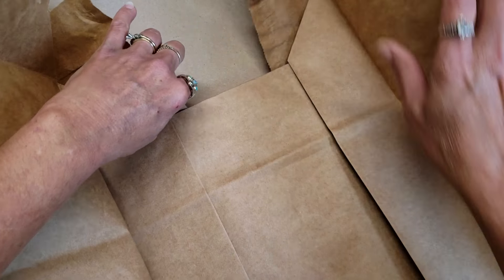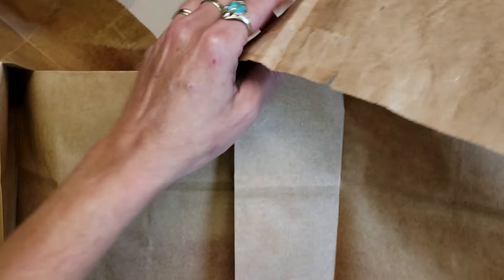Now do the same thing on the back where the seam is — just rip that open a little bit, hold on to the end of it and slide your finger all the way through until you get to the end. Now we have our bag completely opened up.